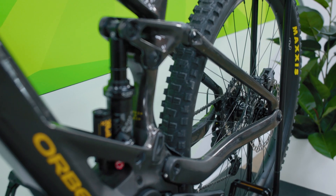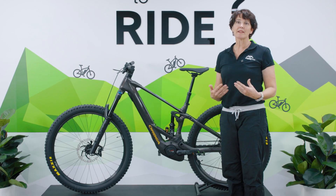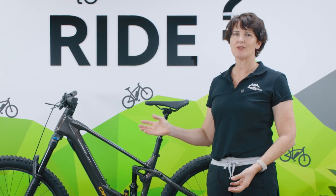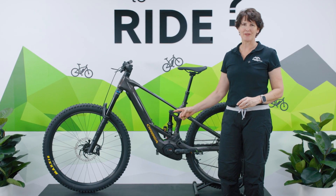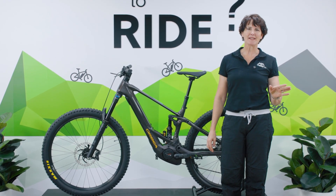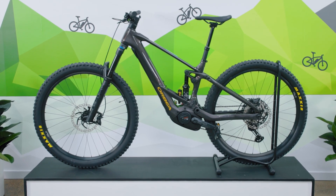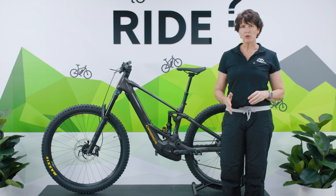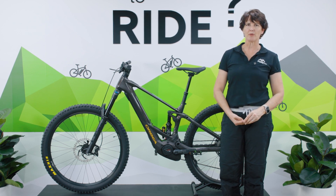In short, if you're a mountain biker who wants the ability to do a bit of everything, the 2023 Orbea Wild is a bike that can do anything. We're very excited to have it here and I'm looking forward to taking it out for a ride. If you're interested, head to our website — we have M10s, H10s, and M Teams available with time still to customize. Give us a call or send us an email through our contact page; we're very happy to help.